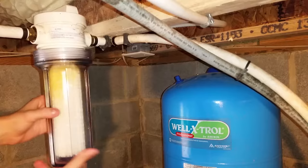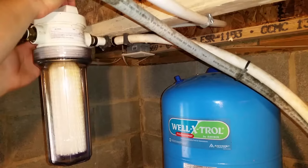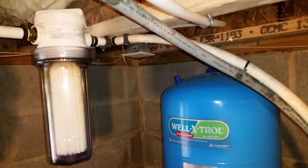Do not use the plastic filter wrench and do not over tighten. Turn the handle on top of the housing back to the filter position and then turn the main water supply back on. Wipe off the entire housing and check for leaks.